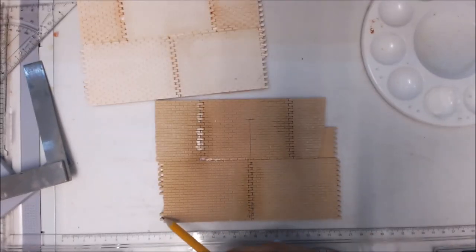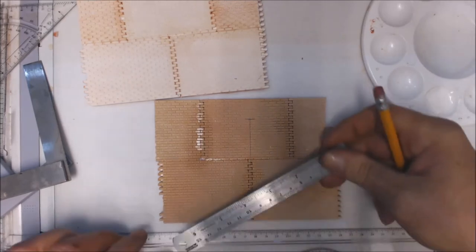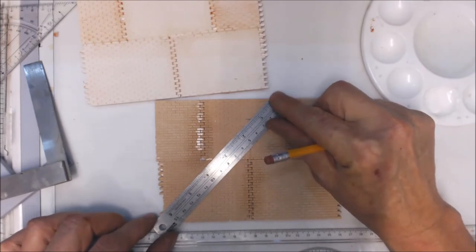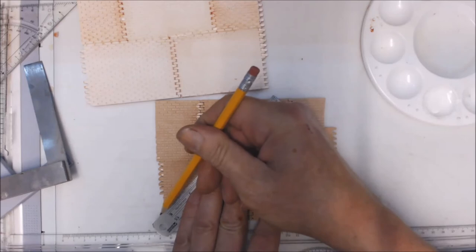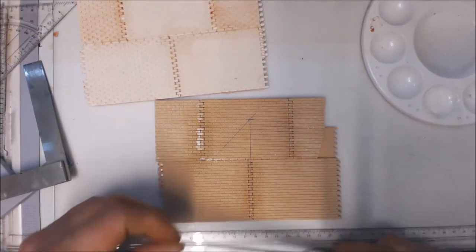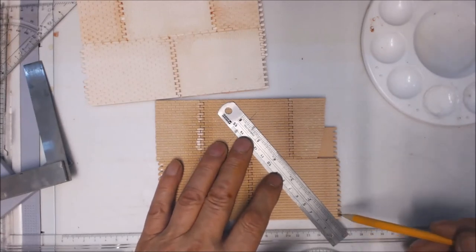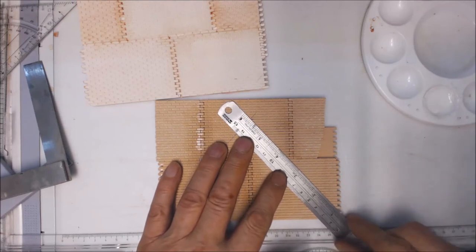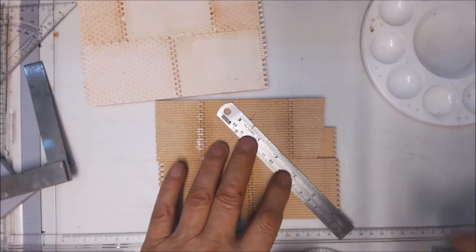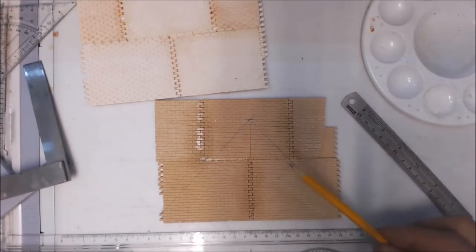Then I'm going to measure up my 100 millimetres and put a mark there. I'm going to go from the corner of this brick here because I might have to add a couple of little bits of brick to get the corbeling course sorted out. So I'm going to take it four courses up and go from there to that point, then do exactly the same on the other side — four courses up from that point to the centre. That gives me the pitch of the roof.